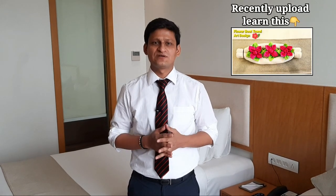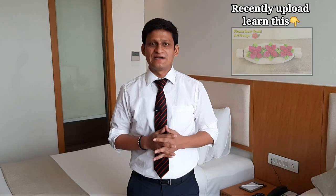Hi everyone, welcome once again, this is Kuldeep Singh Gadya. I hope all of you are doing very well. Please take care of yourself in this pandemic. Today I will show you how you can make a turkey butt from a towel. If you like this decoration, if you like this art, please share this video with your friends. If you're new to my YouTube channel, do subscribe and like.